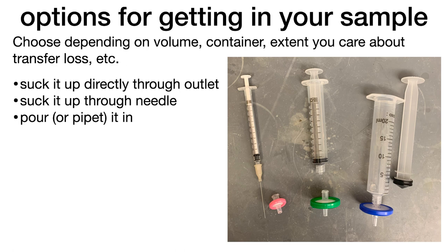Which method you choose depends on things like the volume of the solution you're trying to filter, the container that your solution is in, and how much you care about losing some of your volume during the transfer. The options are to suck it up directly through the outlet, suck it up through a needle, or pour or pipette it in.